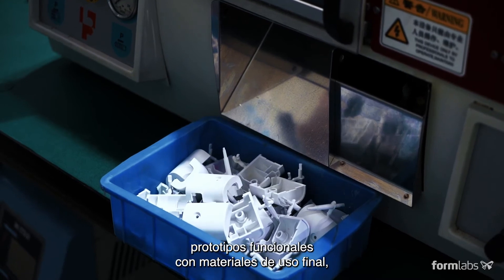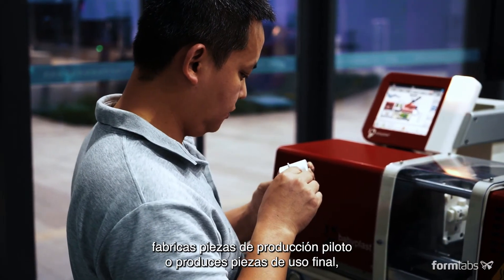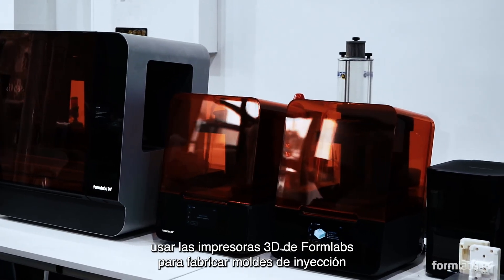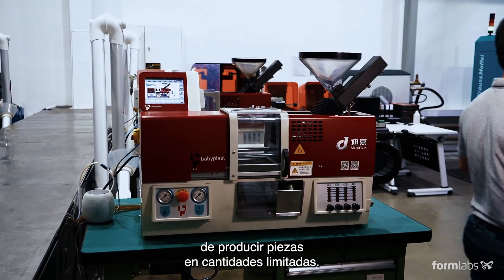Whether you're looking to design functional prototypes with end-use materials, fabricate pilot production parts, or manufacture end-use parts, using Formlabs 3D printers to fabricate injection molds is a cost-effective and quick way to produce parts in limited quantities.